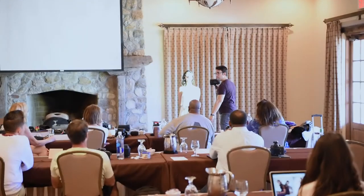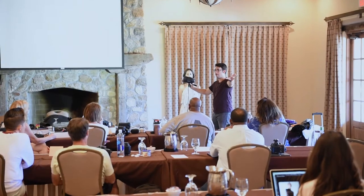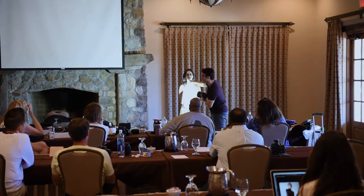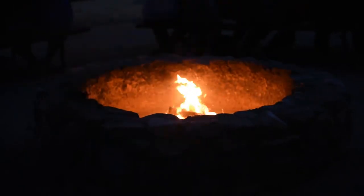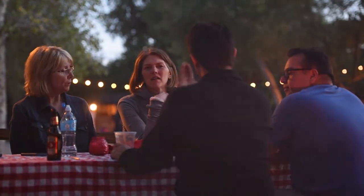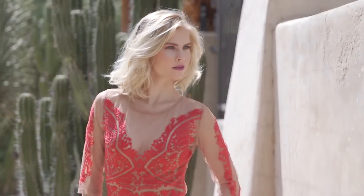But as soon as we put a diffuser in front, the light gets thrown in every angle, and a bunch of angles are going to hit her face. Those angles are going to illuminate the shadow of the nose. The light will bounce in different ways, and you read the shadows and can choose your location based on the shadows around the subject.